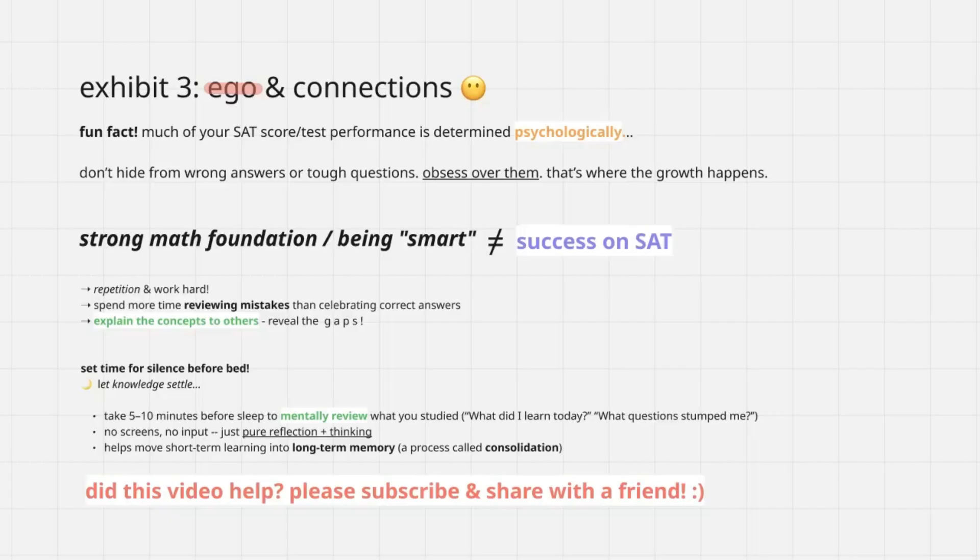If you're a student with a strong math foundation, or you're considered smart in your friend group or school, you have to realize that has literally no correlation with success on the SAT. There might be some implied association between higher-level math classes and higher SAT scores, but even if you are in an advanced math class, the way questions are tested on the SAT means you really have to put in the work. I'm not going to say a 10-minute YouTube video equals plus 250 SAT points — it doesn't work like that. You have to take the theory and put it into practice. That's how you improve your score. You can't cheat the system, but you can gain specialized knowledge — if you don't act on it, someone grinding 10,000 practice questions will do better.